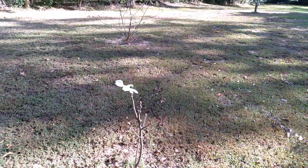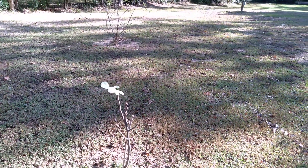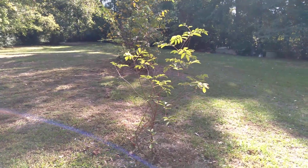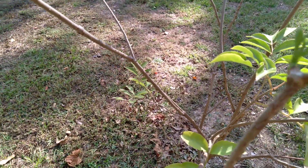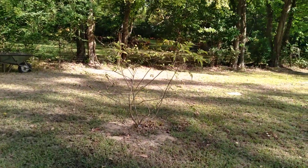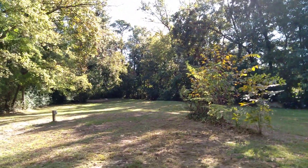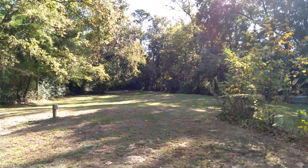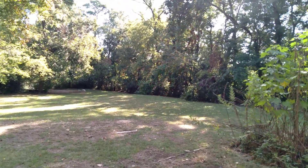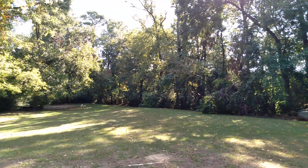My little fig tree right here suffered really bad in the drought but it's coming back. Of course the winter will take it down to the bottom and it'll come back up again in spring. My elderberry trees took a good hit during the drought but they're coming back really good — there's new growth on them. We have two elderberry trees and the fig tree. As far as trees go, we have five very mature pecan trees on this property and they're dropping pecans right now.